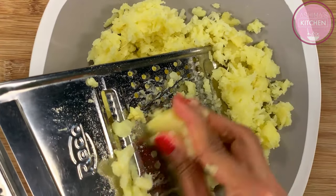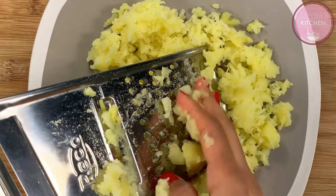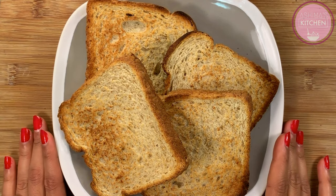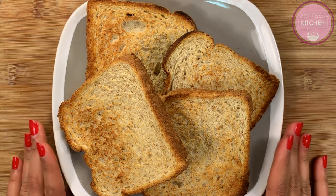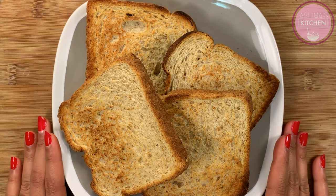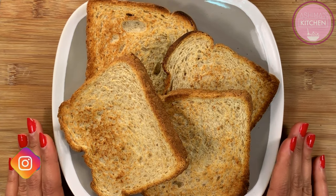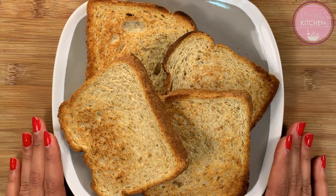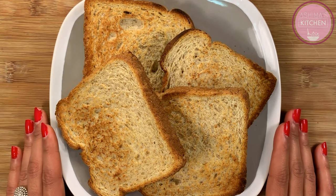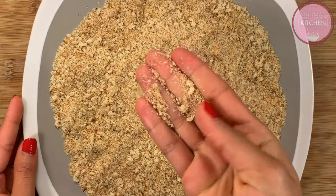If you don't let them cool, the potatoes will retain moisture and the mixture will be sticky. Now we will make our breadcrumbs. You can also buy breadcrumbs from the market or make them at home. For tip number 2, to make breadcrumbs, toast the bread in a toaster and let it cool for 5-7 minutes so the moisture goes out, then blend it in the mixer. The breadcrumbs will be very crunchy.